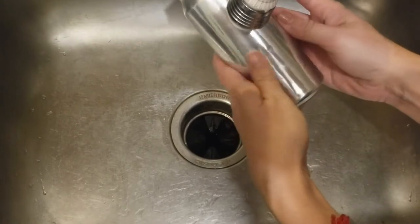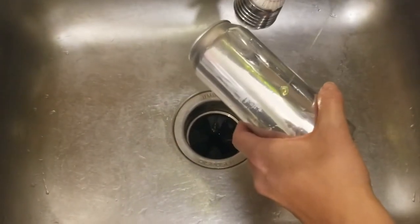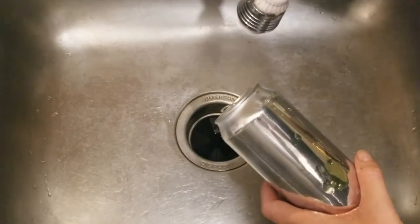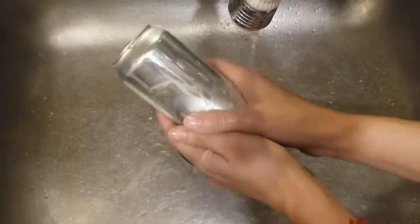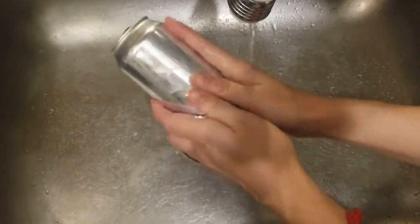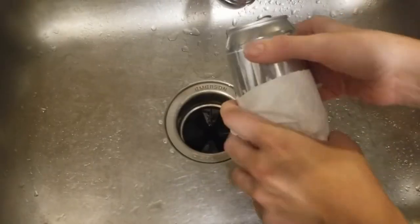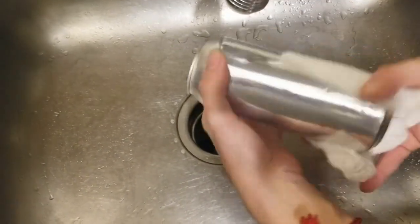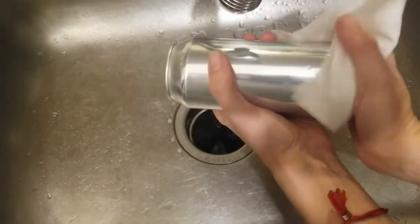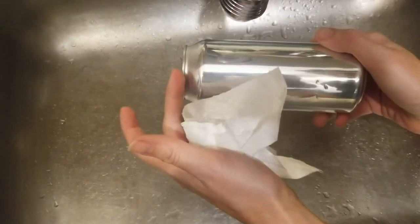I just kind of rub it with my thumbs until that sticky bit is gone. Take a little dish soap — rub that in. You may have to wash twice with the dish soap just to make sure you get all the oily residue off. When it's all finished, you have a nice clean can with no sticky residue and no label. Next is cutting off the top and bottom so we have a flat sheet of aluminum that we can then cut our ornament shapes out of. Step one done.